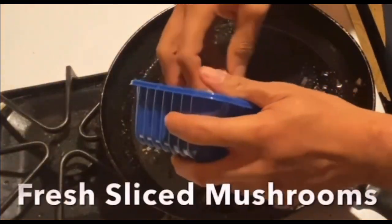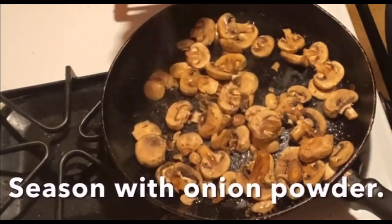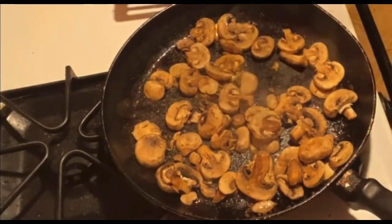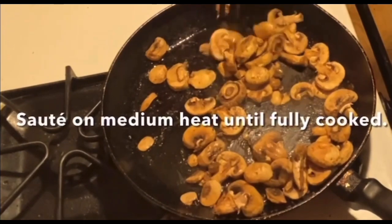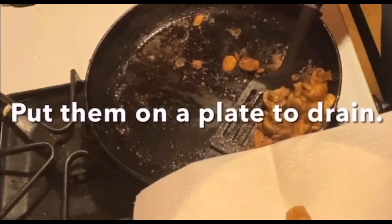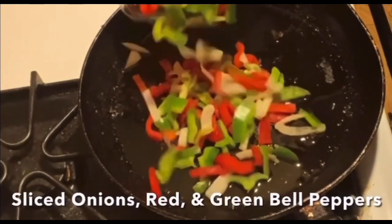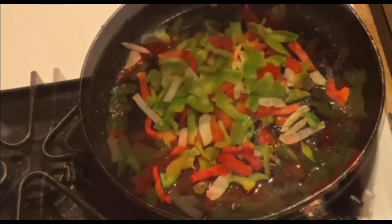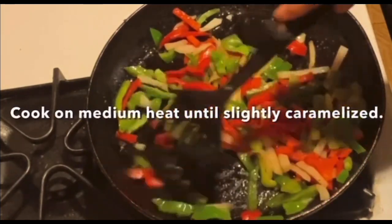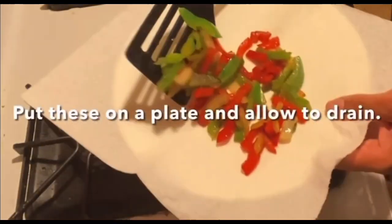Next we're going to sauté fresh sliced mushrooms, seasoned with onion powder and garlic powder, on medium heat until fully cooked. Once cooked, we'll place them on the plate to drain. Then we'll sauté sliced onions and green and red bell peppers on medium heat until slightly caramelized, and put these on the plate to drain as well.